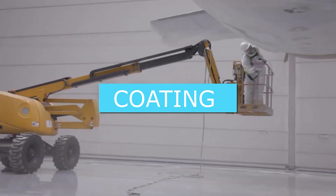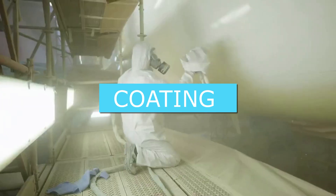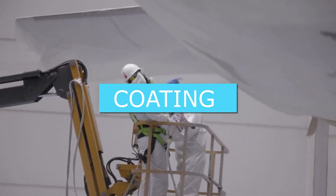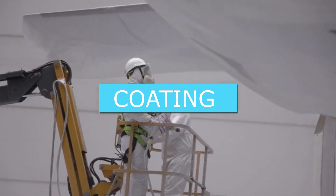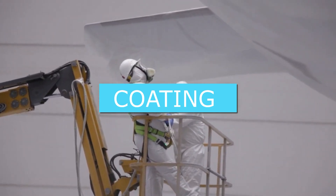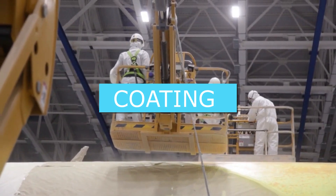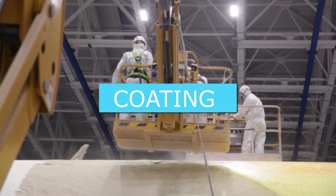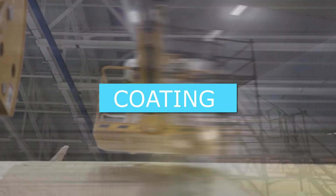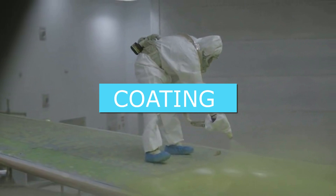The fourth reason is that white reduces the risk of bird strikes. In aviation, the term bird strike indicates the impact between an aircraft and a bird. Bird strikes occur most often during take-off, landing, or low-level flying, and rarely at high altitude. An impact with a bird is a significant safety threat, depending on the weight of the animal, the difference in speed, and the direction of collision. Using white improves the visibility of the aircraft, which increases its detection by birds, thus helping to avoid impact.